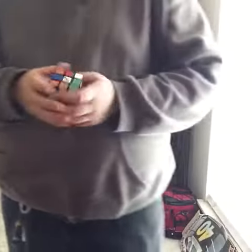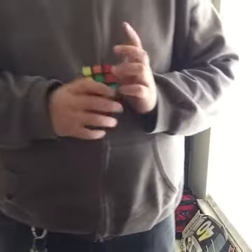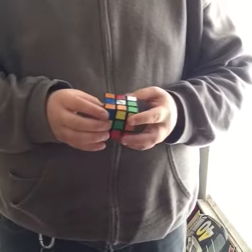Alright guys, here we go. I'm going to take a second to look at the cube. Alright, in 3, 2, 1, go.